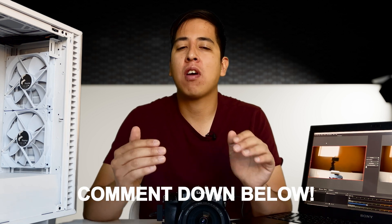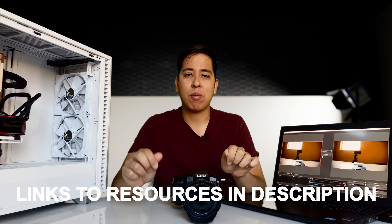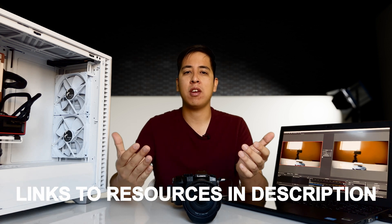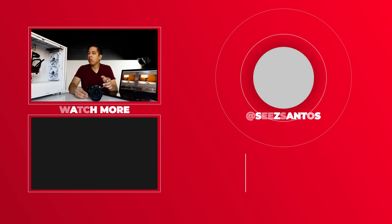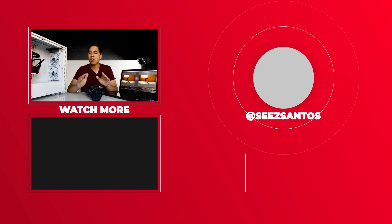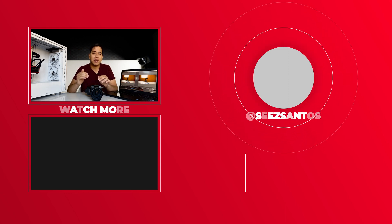That pretty much covers everything you need to know to get started live streaming with your Panasonic G7. If there's anything you think I missed, please comment down below. This video idea actually came from a commenter on another video I made about the G7 — thank you for that. I hope this video helps you on your journey of creating content for your channel or your business. I have everything linked in the description down below — all the hardware, software, and gear I used to shoot this video. Thank you guys so much for watching. If you have any questions about live streaming or Panasonic cameras, leave them in the comments below. Have a great day.